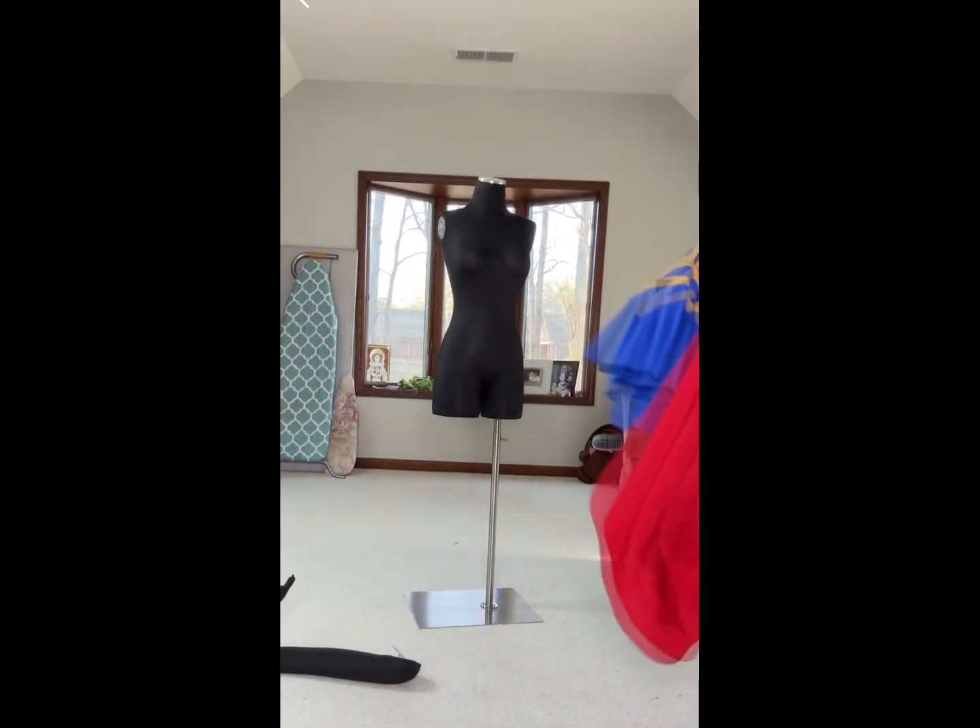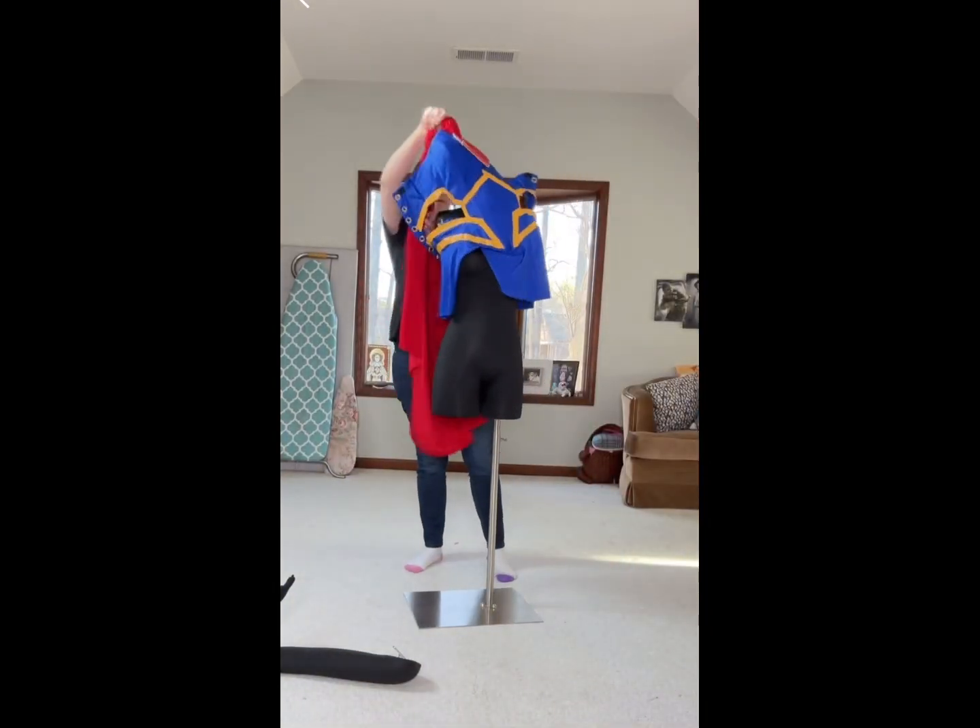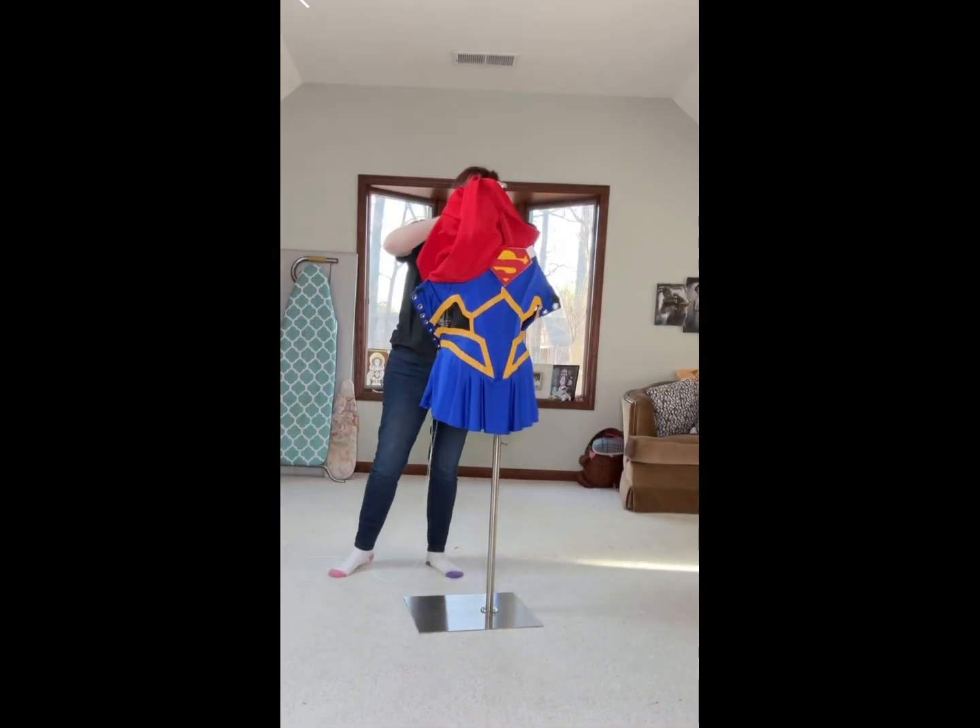Today I wanted to show y'all my Amikami Supergirl costume, which is not one of my more popular costumes, but it is one of my personal favorites.